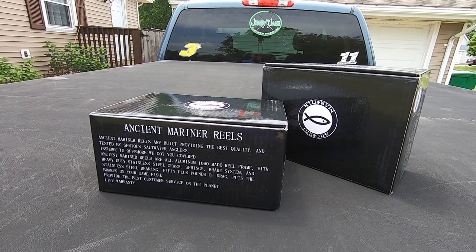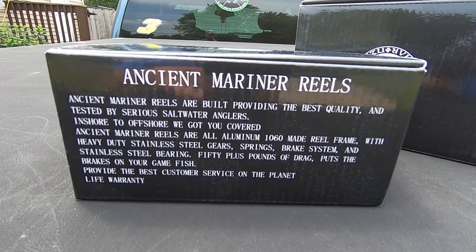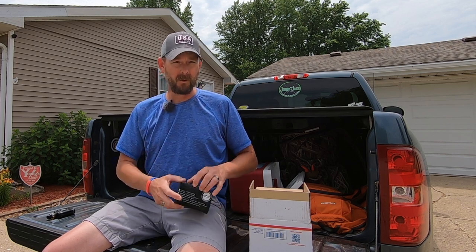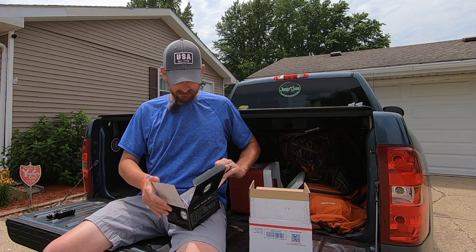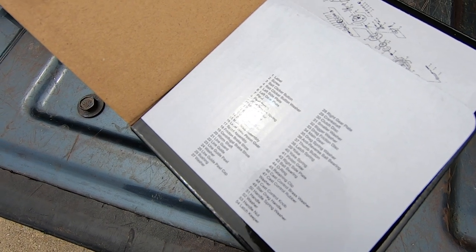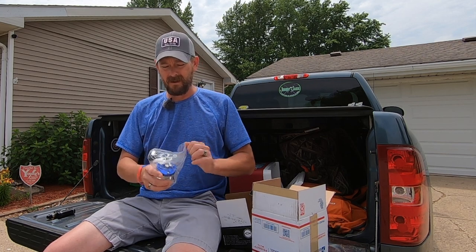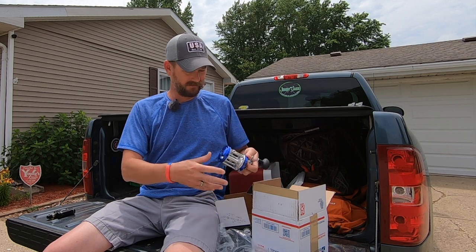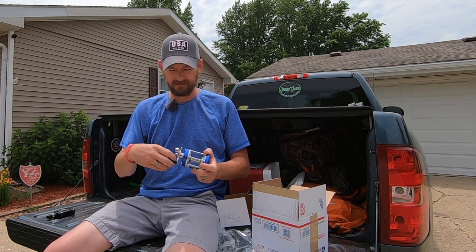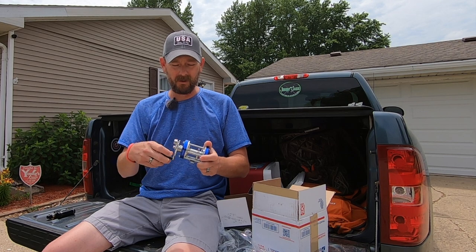These just came in the other day and I've been waiting to unbox them to share this with you guys. They come in a good quality box. Inside the box they do have a parts list as well as a diagram of the assembly of the reel, so that's kind of nice. Coming out of the box it feels pretty good — it's a great looking reel. This is going to pair really good with those bolt rods that I've got.